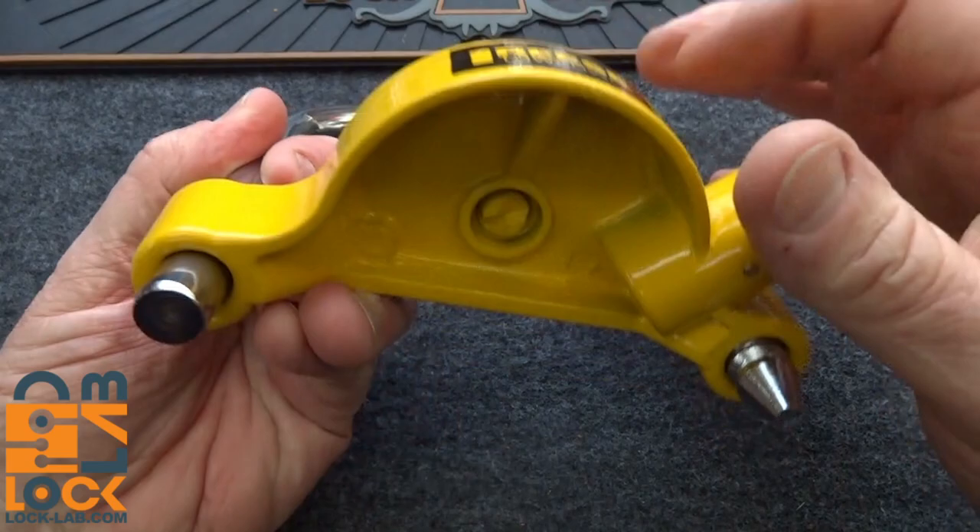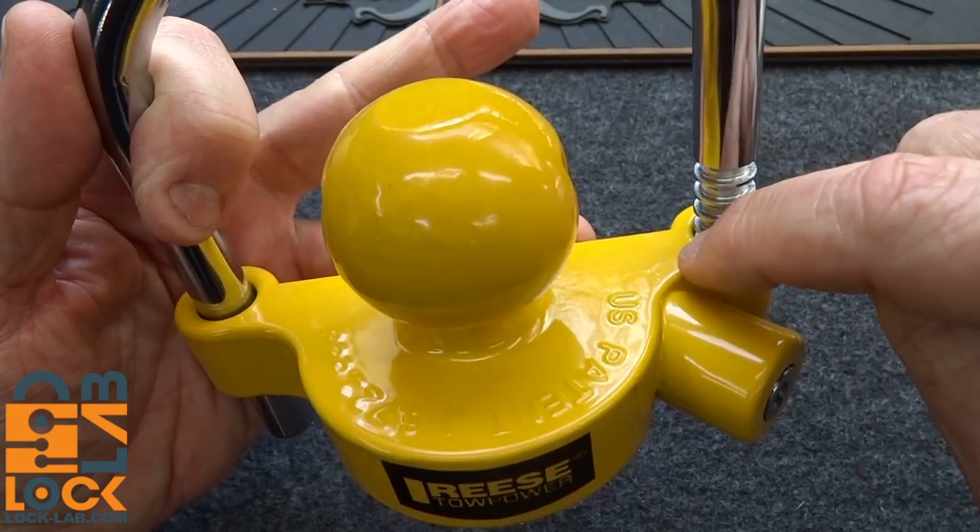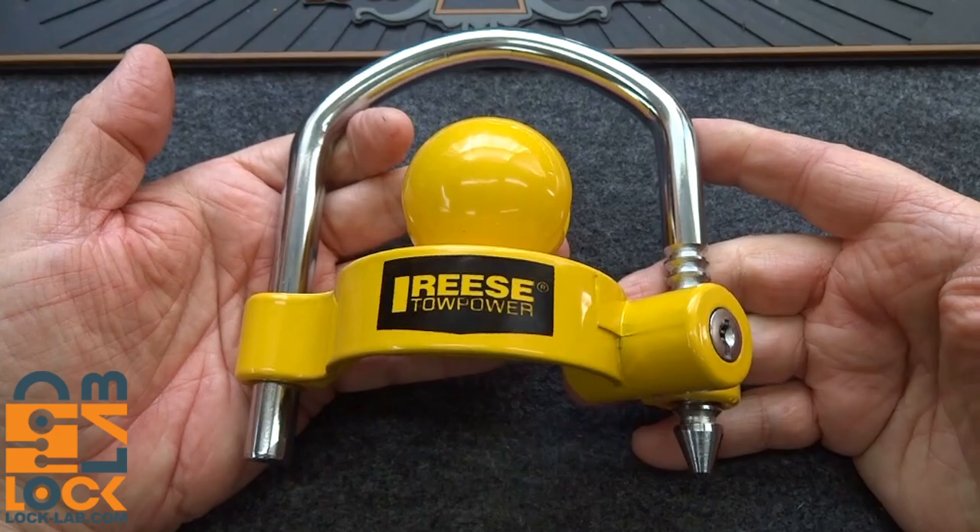First of all, this thing is made from pretty much cast aluminum, so a good whack with a hammer is probably going to shear right there, or possibly right there on the two thin parts. There are other weaknesses on this, but let's first talk about how these are supposed to work.